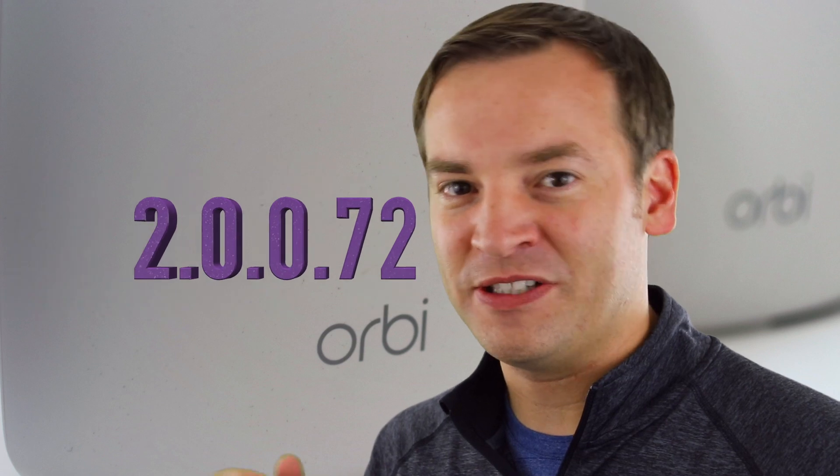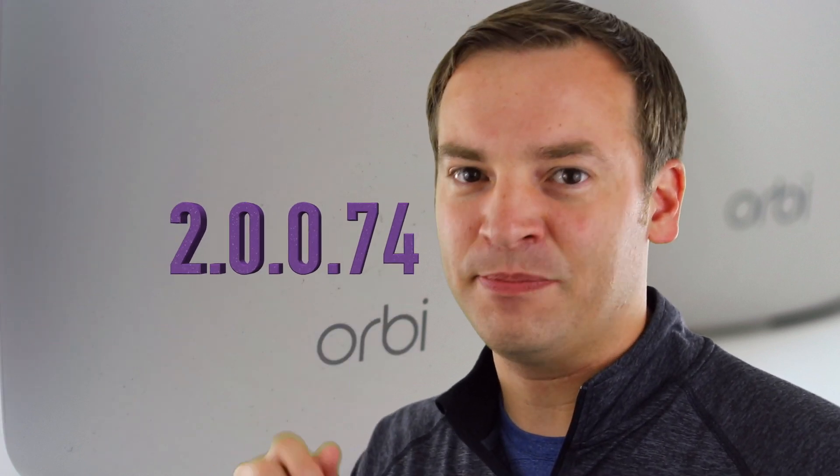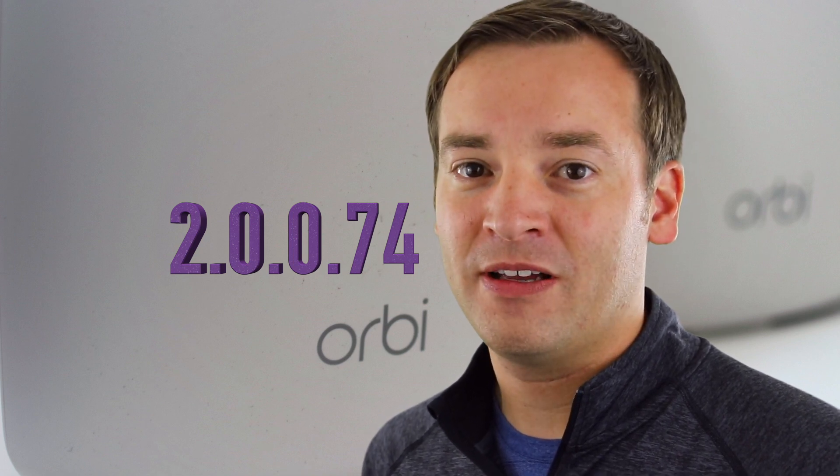Netgear recently released a brand new firmware version for the Netgear Orbi. It moves us from Orbi OS 1 to Orbi OS 2. They actually released two versions back to back — version 2.0.0.72, and then really quickly after fixing some bugs, version 2.0.0.74. With that release you get some small changes and small updates, and one very large one.